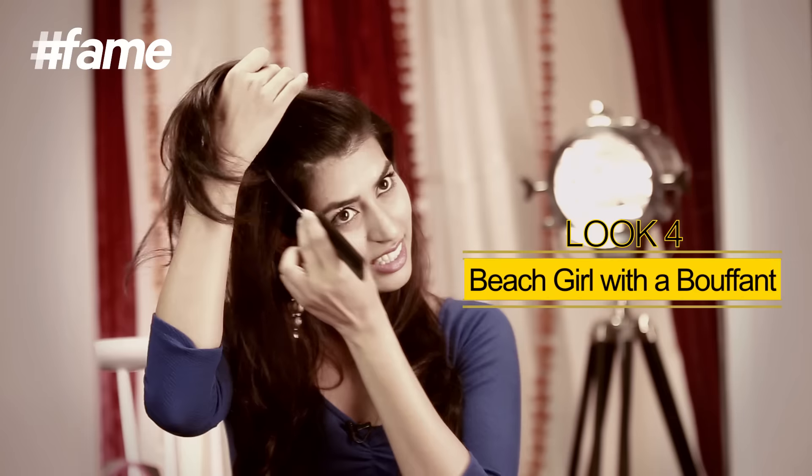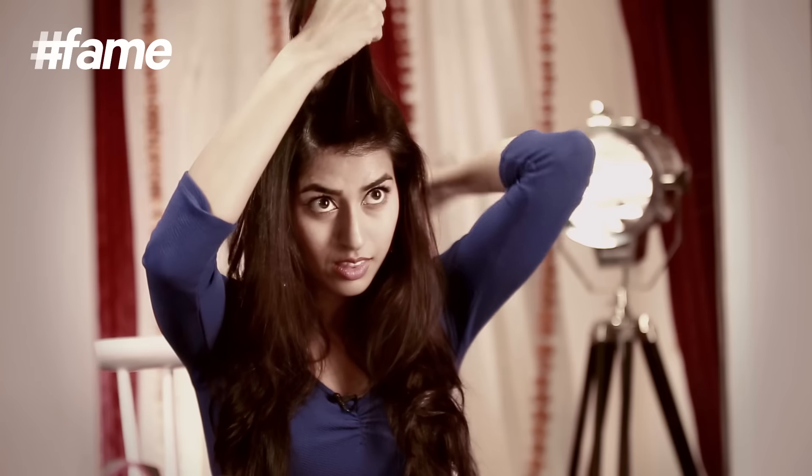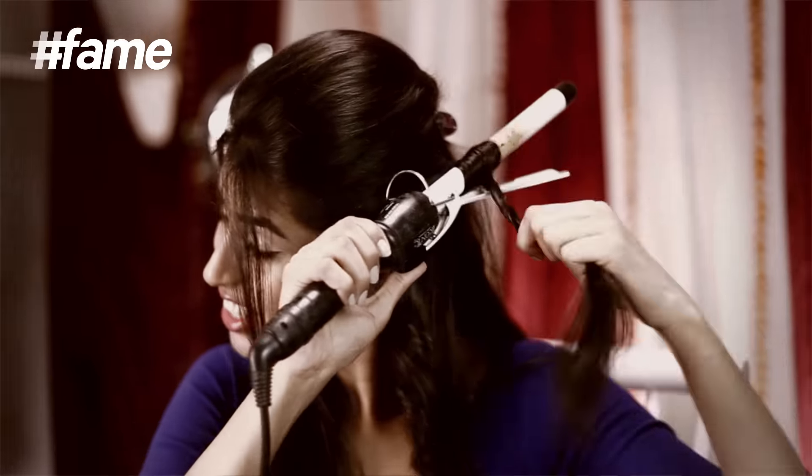Look number four: beach curls with a bouffant. Start by backcombing the upper section of your hair. Tie it up to create a bouffant and secure it using bobby pins. Once the bouffant is in place, start curling your hair using a thicker tong.